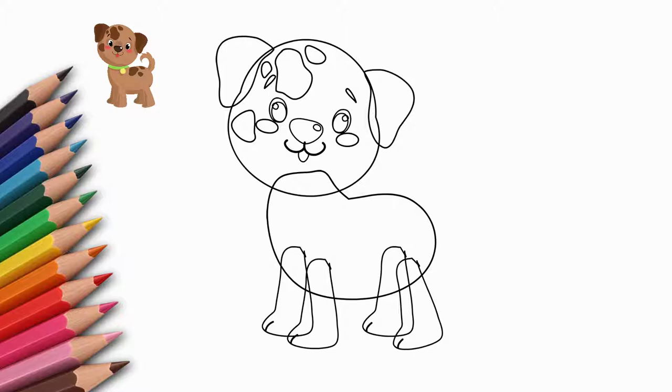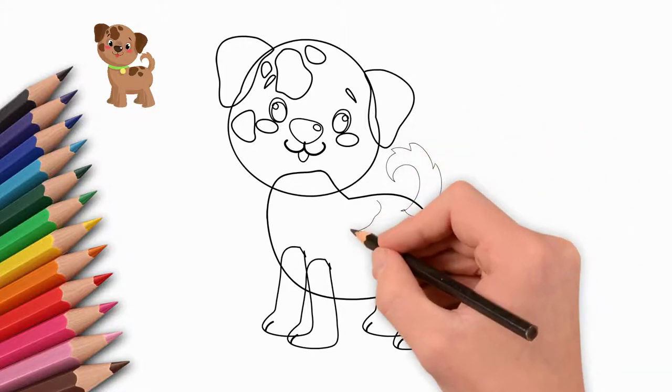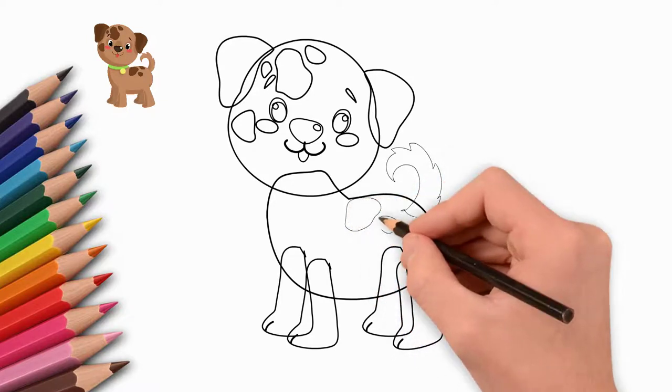Draw fingers on each paw. Do you know how many fingers a dog has? Next, draw the tail.